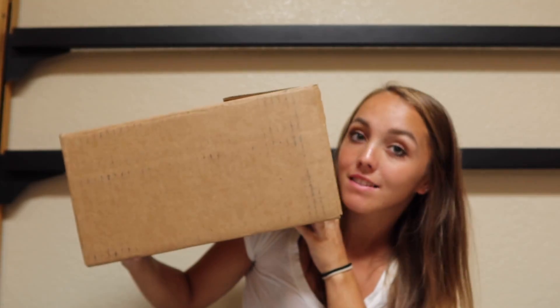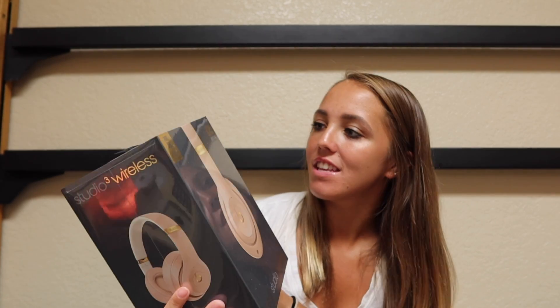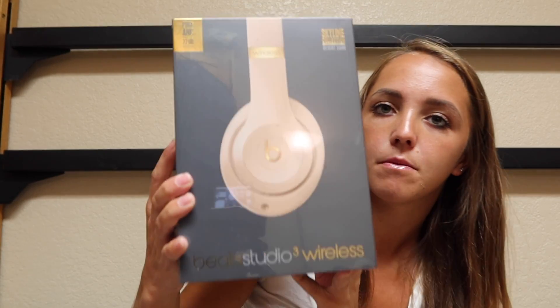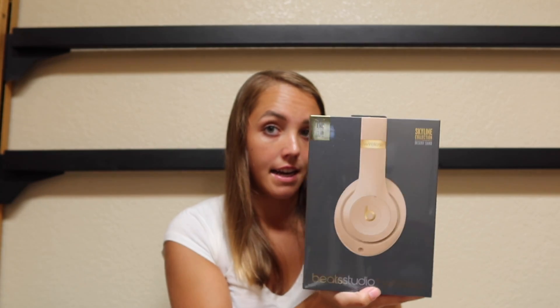For the Beats — I've opened the outer box but I haven't opened the Beats themselves. Here's these bad boys. I got the Skyline collection, desert sand is what it's called. I just love beige — it's one of my faves along with lavender and gray. I'm so excited for these. These are going to be so helpful while editing. I'm so scared to open this too because the packaging is so nice and I have no clue how to open it.